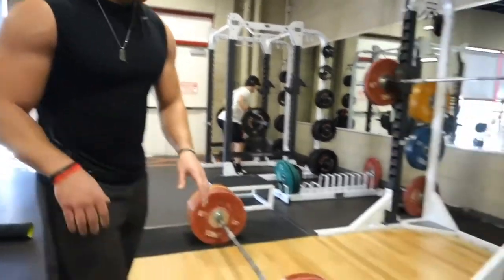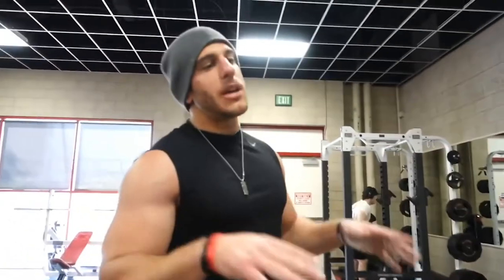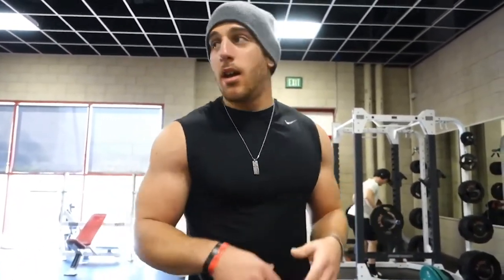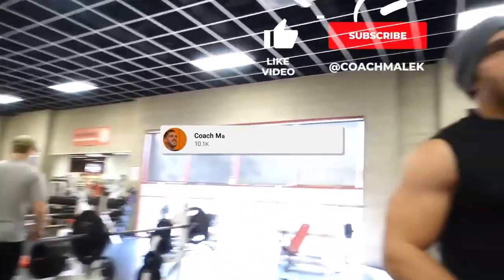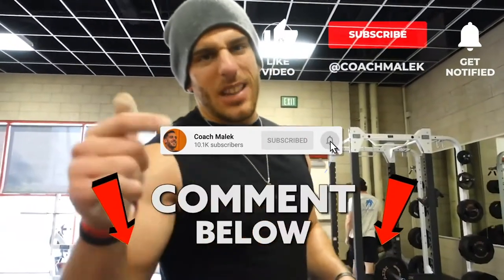I'm not curling anything close to this weight. So when you're trying to grow your arms, make sure you add some heavier weight exercises into your routine. It's gonna help your arms grow — not just dumbbell curls, cable curls, and machines. Try that out guys, hope you like that tip. If you did, leave it in the comments below.